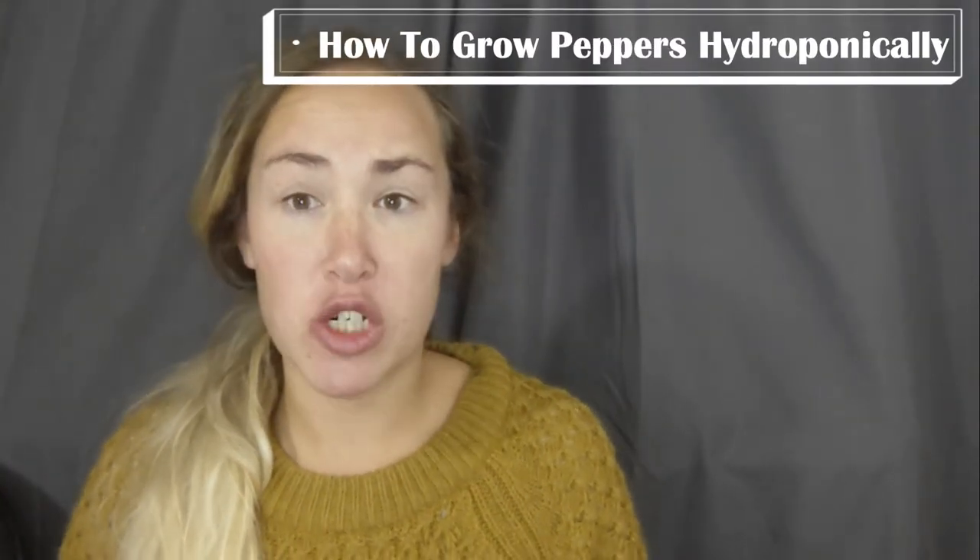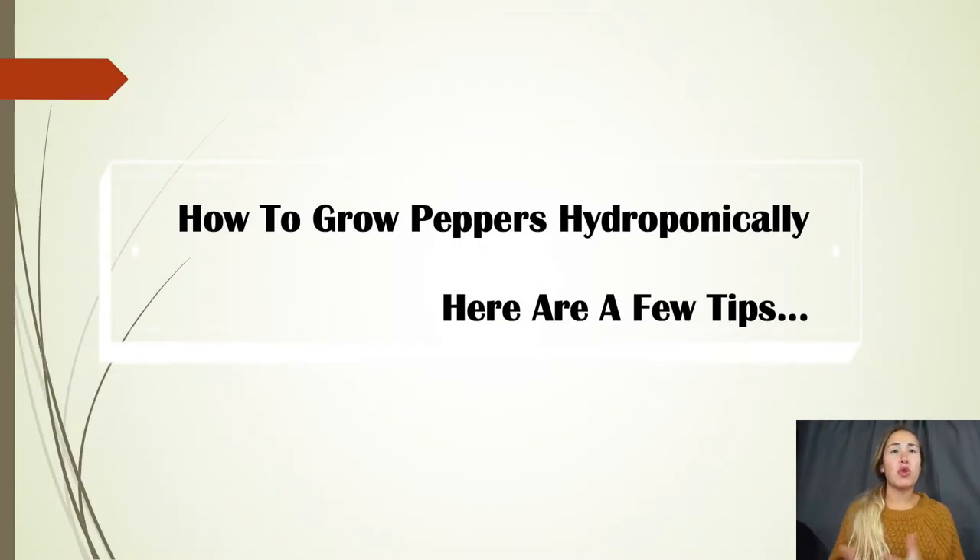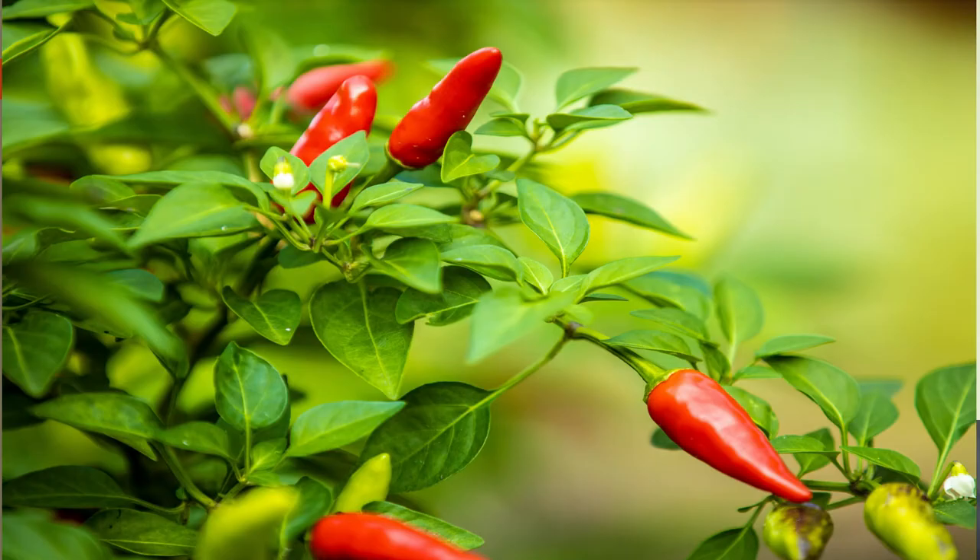Welcome to your hydroponic tips. Today we are going to be sharing how to grow peppers hydroponically and exactly what you need to do to grow successfully. I just want to go through a few things prior so you know exactly how to grow pepper plants properly.